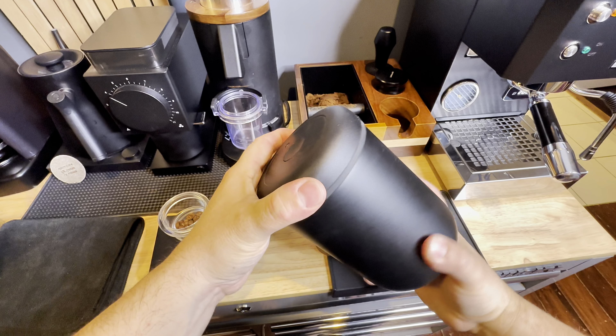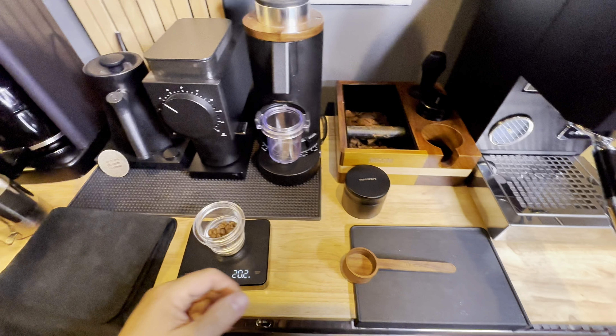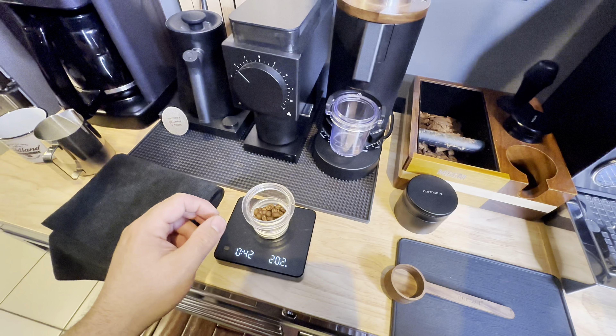You can see here I'm taking out the air from the canister by spinning that lid. You can see the little green mark showing me that I have a good vacuum seal.